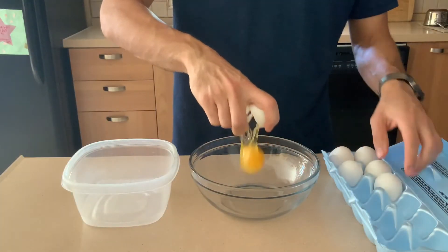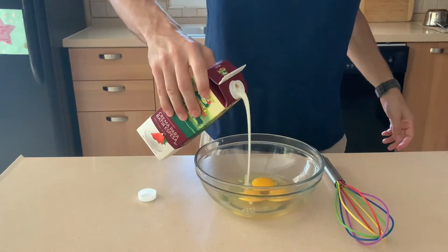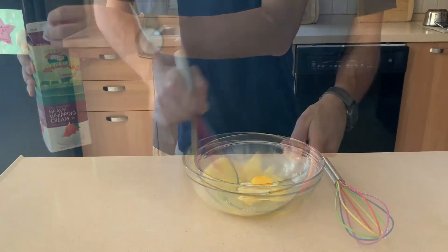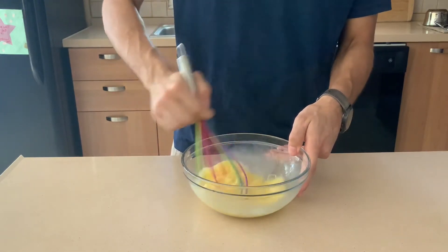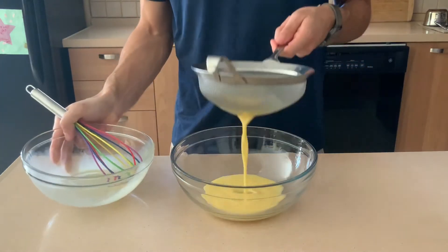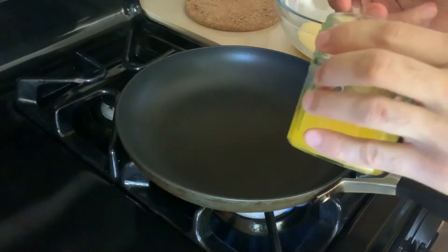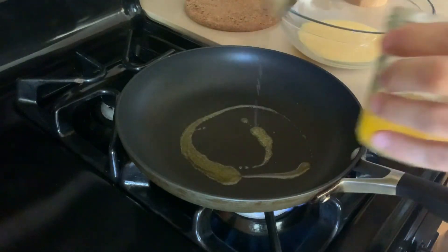And finally, an omelet. Crack three eggs into a bowl, add a splash of heavy cream, give it a really good whisk, and then strain it just like we did for the scrambled eggs. In a medium to large non-stick pan with plenty of clarified butter — we do not want this to stick at all.